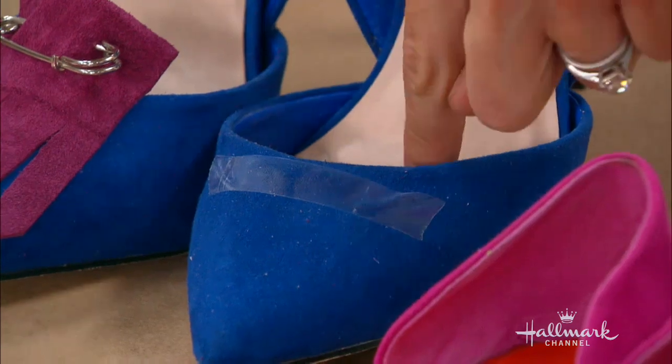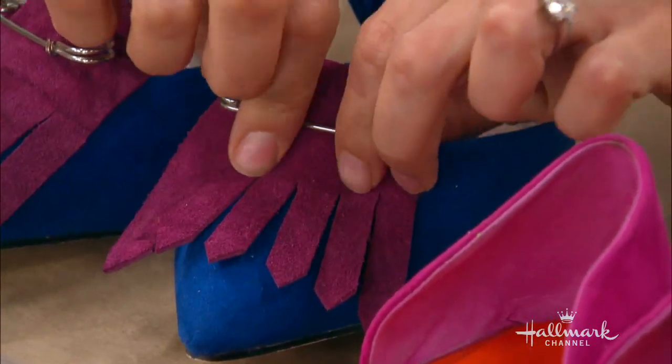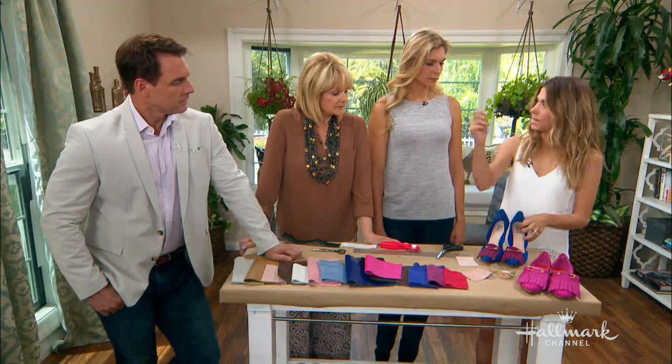You want it to stick out a little — that's the look. The heel goes down and then it kind of pops up like that. So let it pop up just a little bit and push it right into place. Now this stays for as long as you want it, and when you're over it or the trend is gone, you take it off, take the tape off, and move on. And put shoe clips on — we'll find something else to do next week for those shoes.